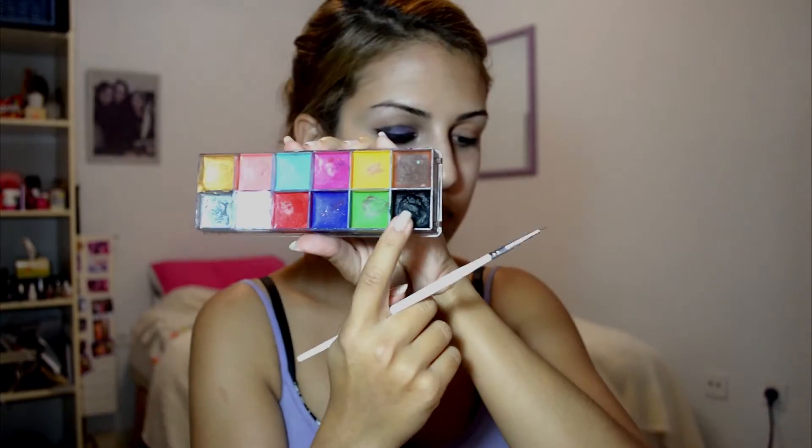I'm starting with the Makeup Forever Flash palette, taking a very thin brush and a black cream paint, and starting to mark where I want the hollow of my face to be. Then I'm taking the white cream paint and starting to fill in the rest of the face where the hollows are not.